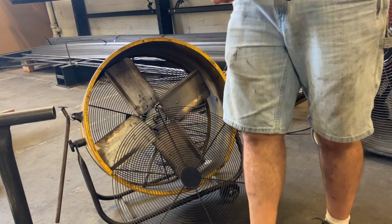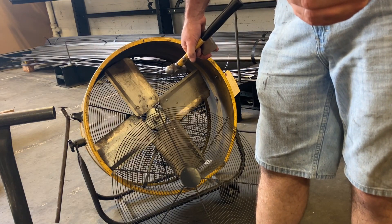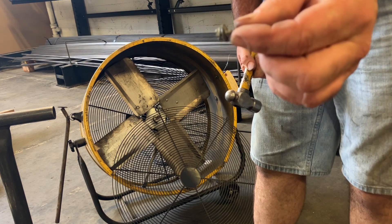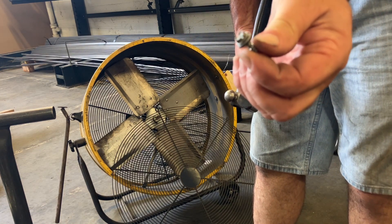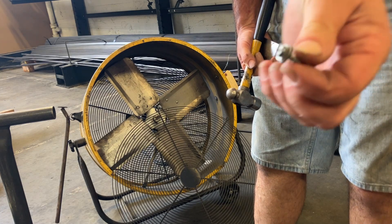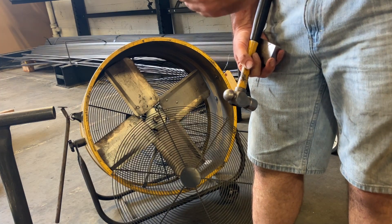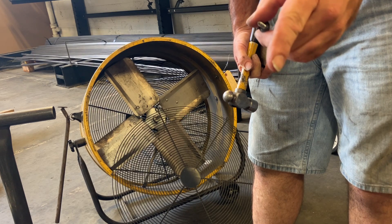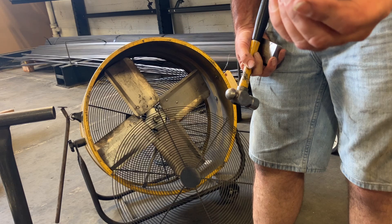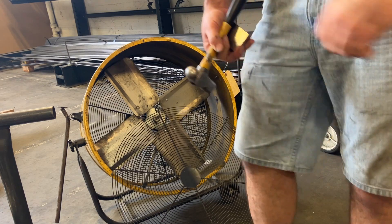Second hack: if you hate fans where the grates just rattle incessantly, get some washers that go on metal roofing fasteners. They have a steel side and a rubber side. When you put them in, two things happen: one, you don't have to tighten them as tight, and secondly, that rubber helps keep everything from rattling and keeps them from working loose. Thanks for watching guys.